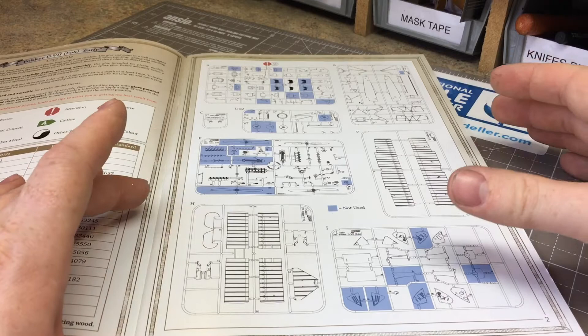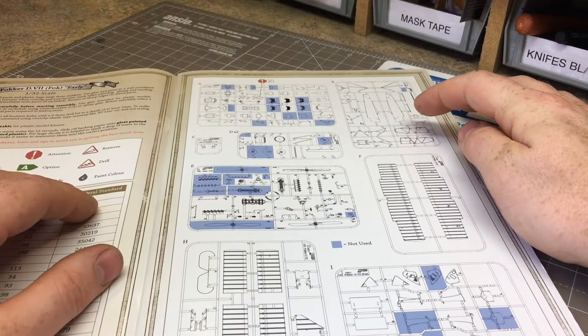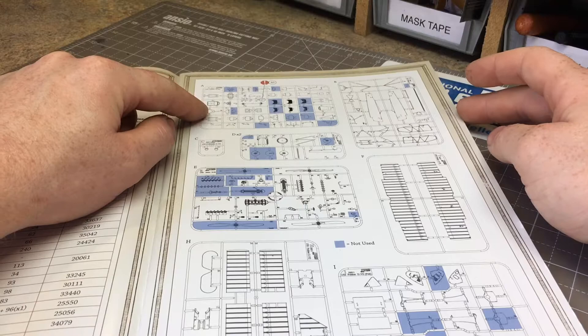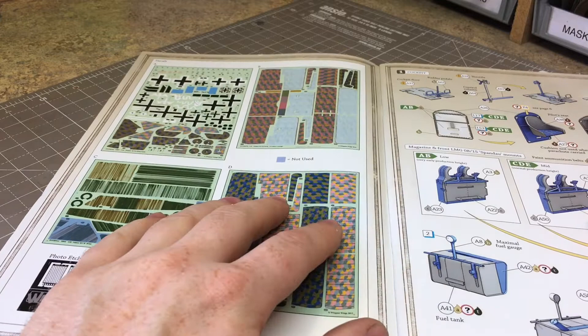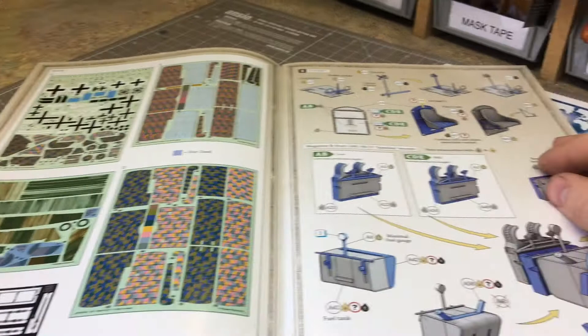The parts breakdown shows what you get: two lots for your wings, parts for cowlings, propellers and engine, the main fuselage and internal cockpit build, and all the different options. There's a page showing the different decal sheets - you get four big decal sheets in this kit. We'll have a look at those in a minute, along with the photo-etch build.